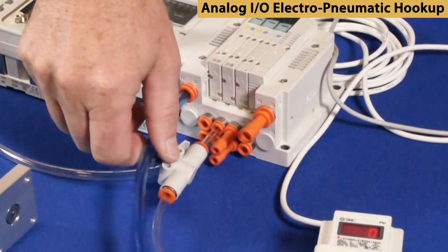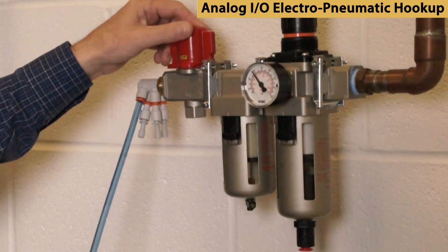Now turn on the air pressure and power. Then test for proper airflow by manually overriding the valves.